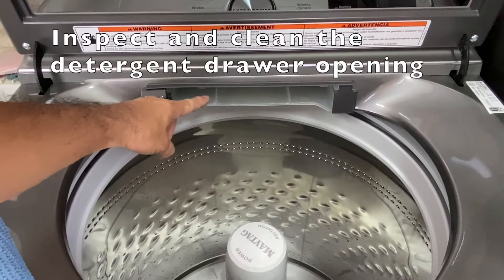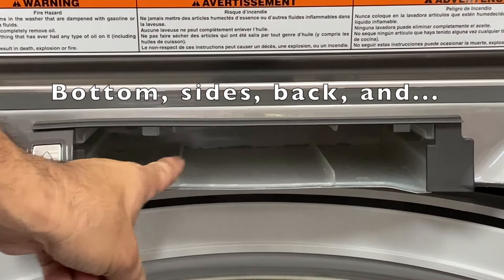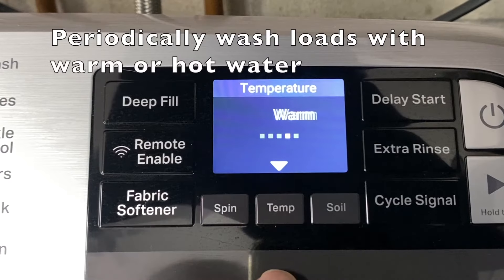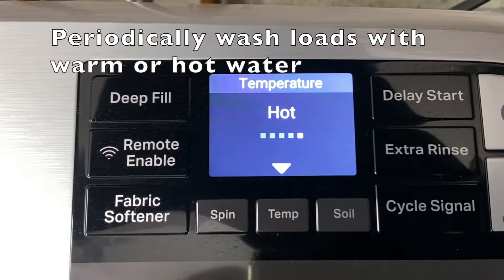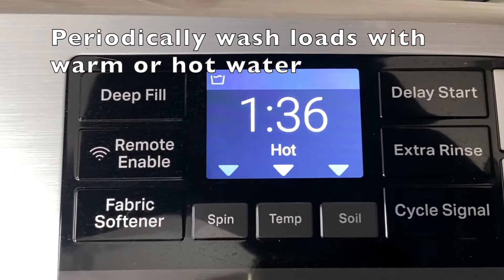Inspect and clean the detergent drawer opening — clean the bottom, sides, back, and top. This is important: periodically wash in warm or hot water settings. This does a better job in controlling the accumulation of soils and detergent. We like to use hot water to wash our whites, towels, and sheets.